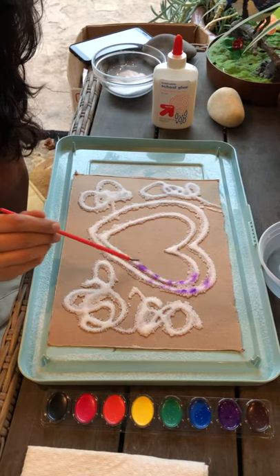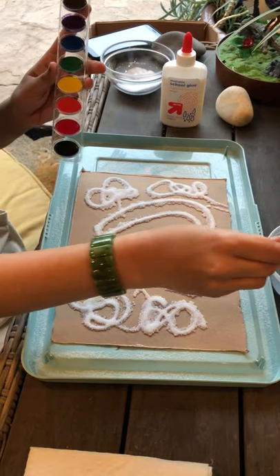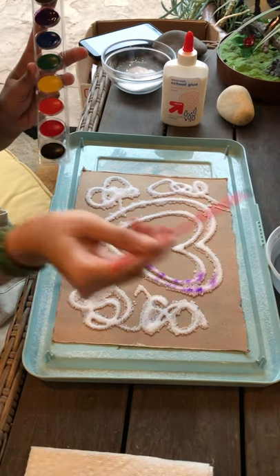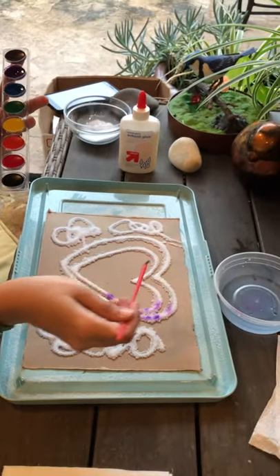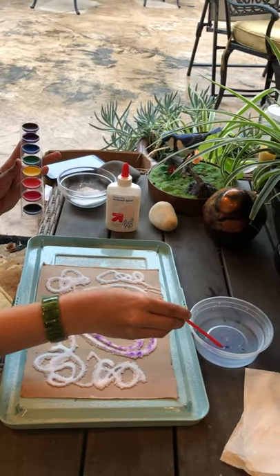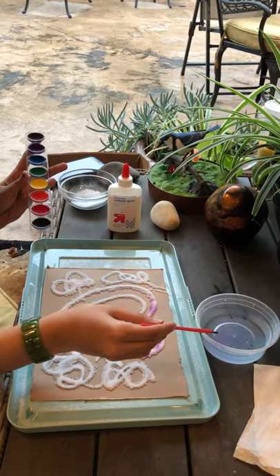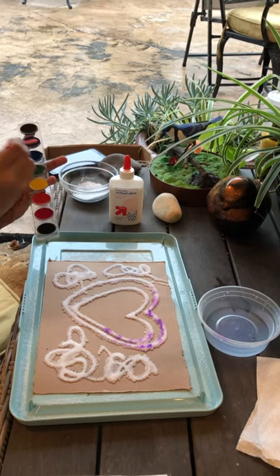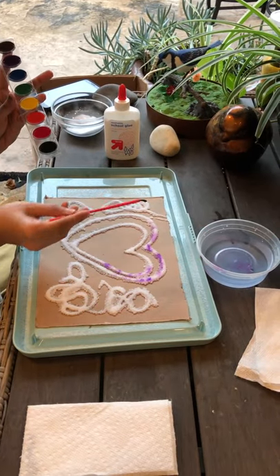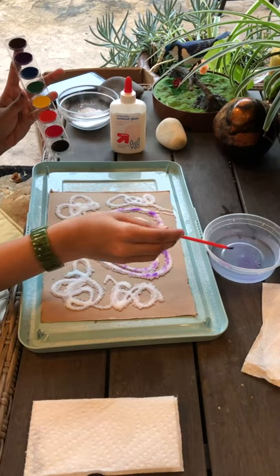Do you see how the paint is moving around on the salt? Remember: dip your brush in the water, dip your brush in the paint color, then dip your brush right back in the water. We want plenty of water on our brush — look, do you see how it moves around? You can even use food coloring. Don't be afraid of getting salt on your watercolors; we can clean that up later. We want plenty of water on our brush.